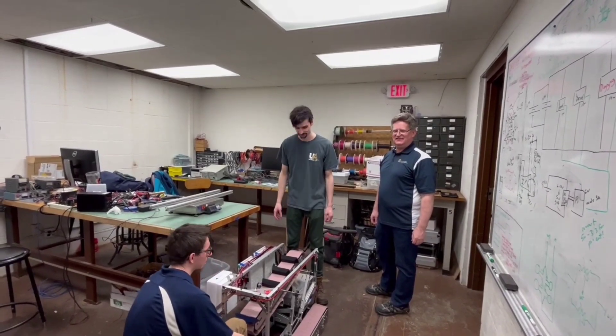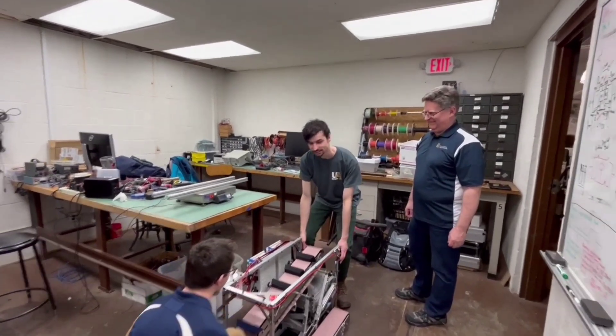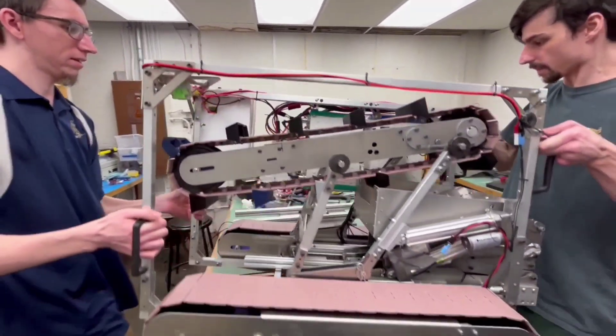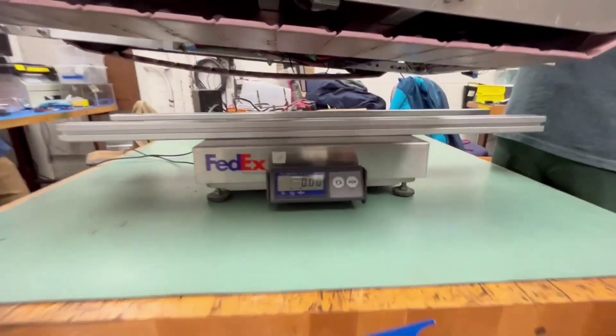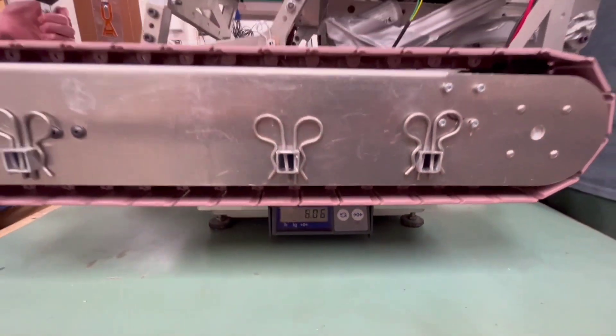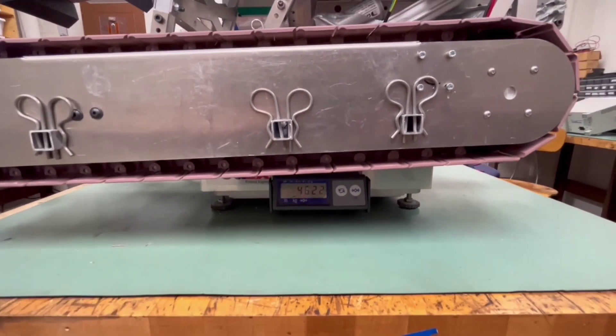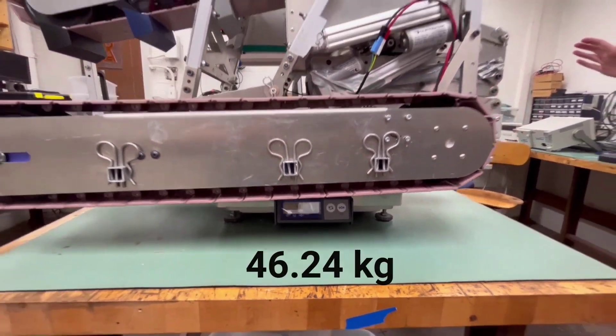We're going to wave the robot. We're going to measure the robot now.